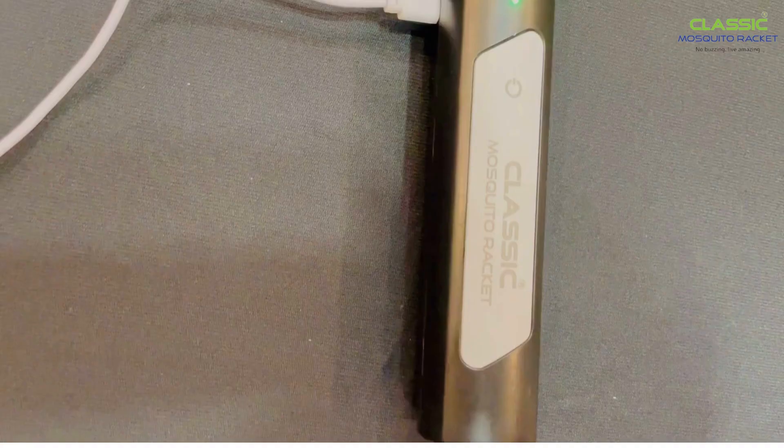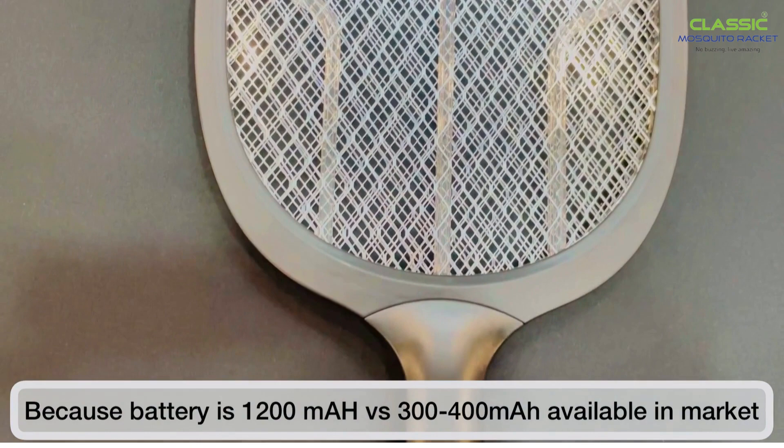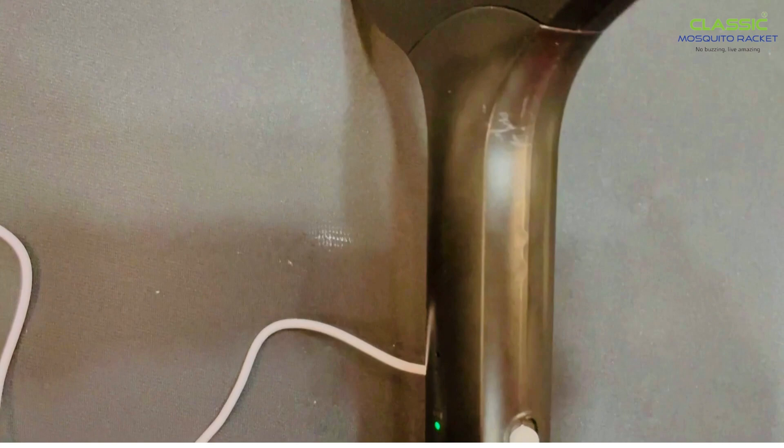The first full charging will take six to eight hours. Why so long? Because the battery is 1200mAh, versus three to four hundred milliamp-hours available in the market, which lasts up to a week after a full charge.